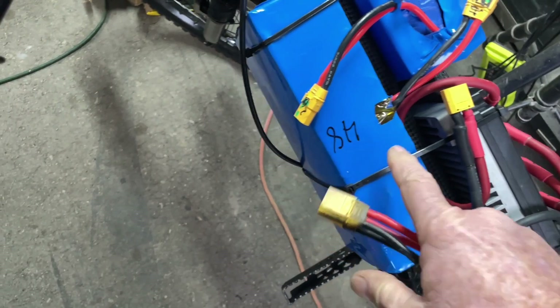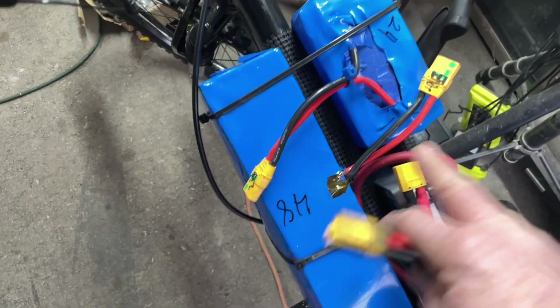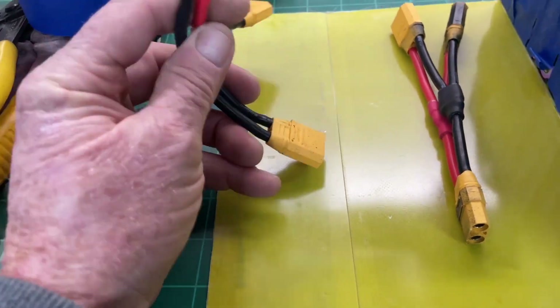In a parallel connection, you're just doubling your amp-hour power — how far you can go. If you go 20 miles on one battery, you could go 40 miles on two. There are also a couple of important principles to keep in mind about any battery connection.